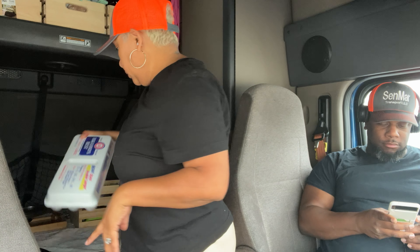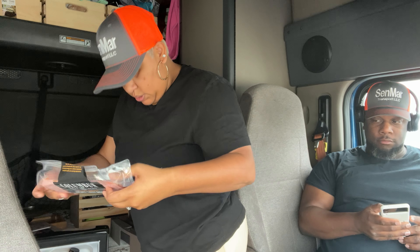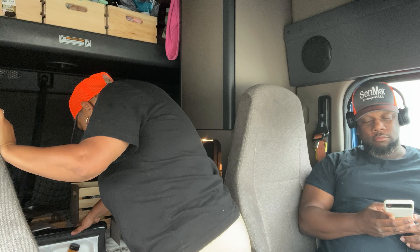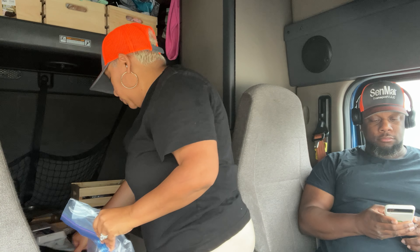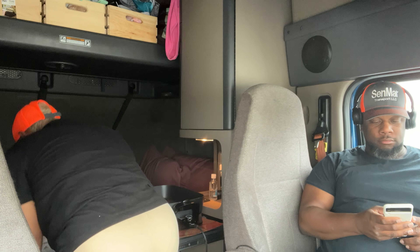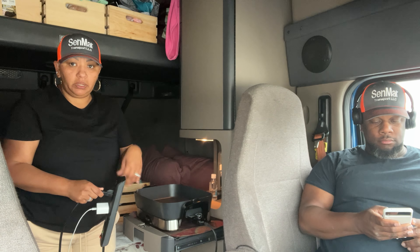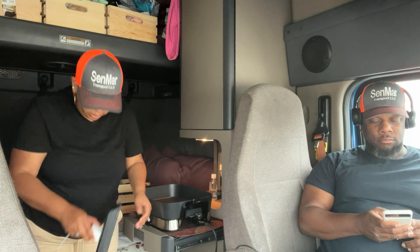We're going to do some eggs, some turkey bacon, and we'll do some strawberries again probably. When I'm using the skillet, I usually unplug the refrigerator. I don't like having the skillet and the refrigerator plugged in at the same time. So what I do is just unplug the refrigerator before I turn the skillet on.